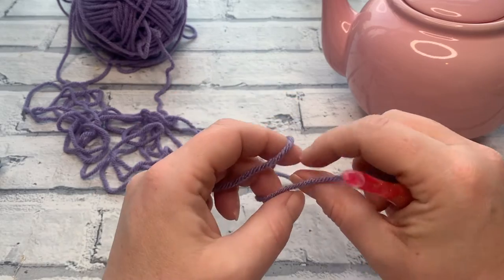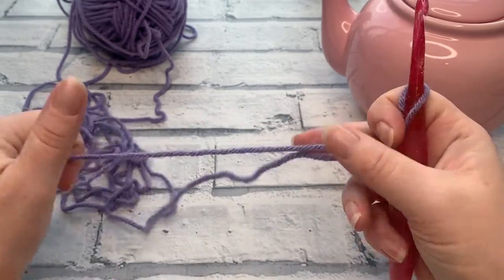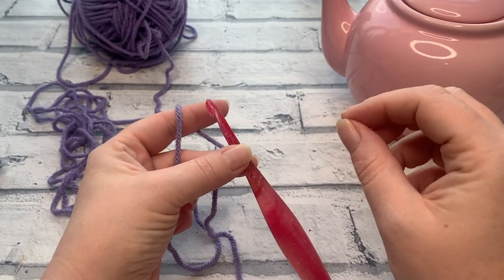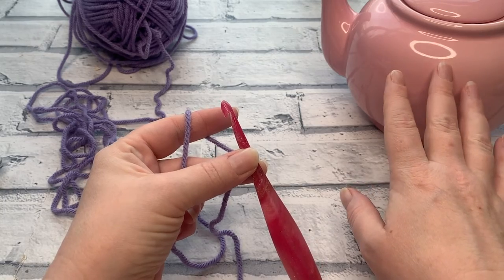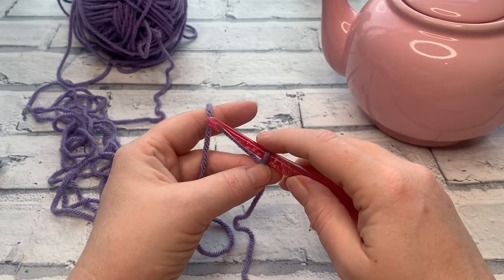Start by making a slipknot and placing that onto your hook. For a standard two cup teapot, make a chain of 18. For a six cup, make a starting chain of 23. And for the extra large ten cup teapot, make a chain of 31.